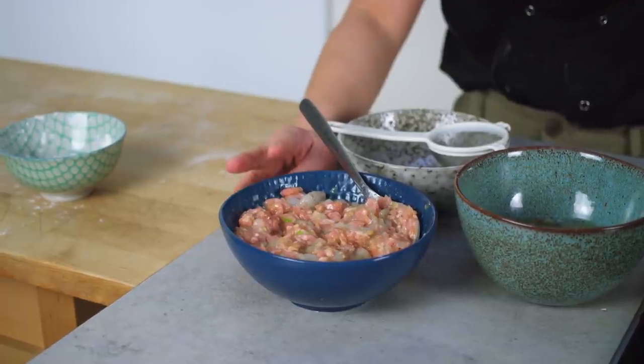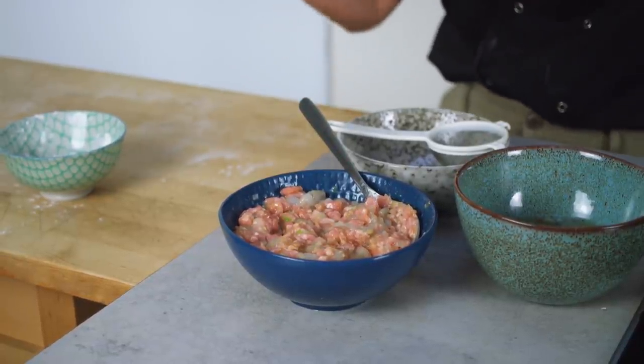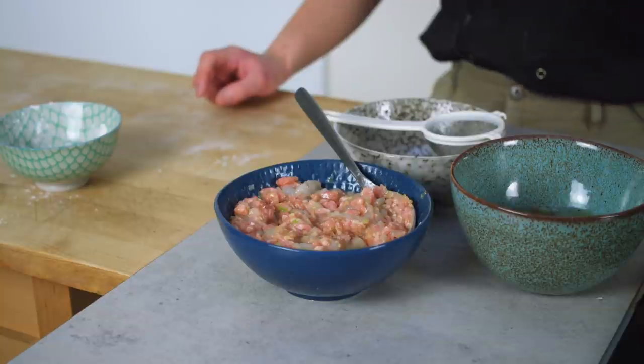I've got my wonton filling here — it's already been marinating for around half an hour. I've got some pork mince, the fattier the better for that lovely juiciness. I've got some bashed prawns for that lovely fresh flavor and texture. And I've also got the classic finely chopped ginger and garlic, plus some finely chopped spring onion white. The marinade is classic: soy sauce, salt, white pepper, sugar, and sesame oil.